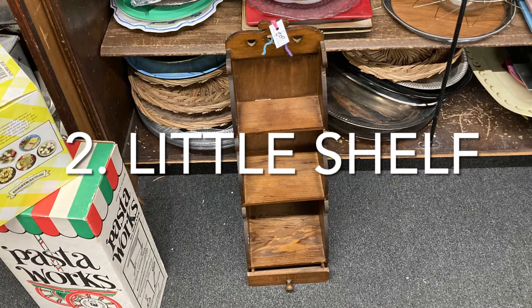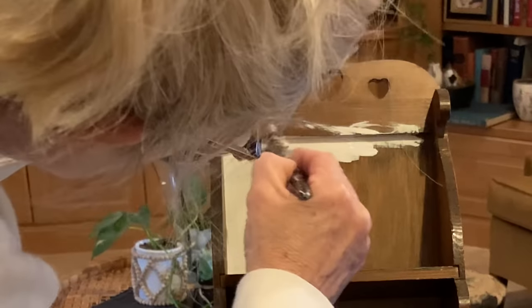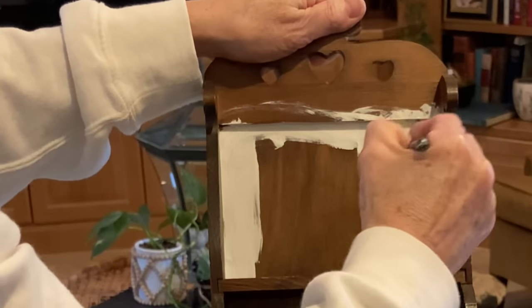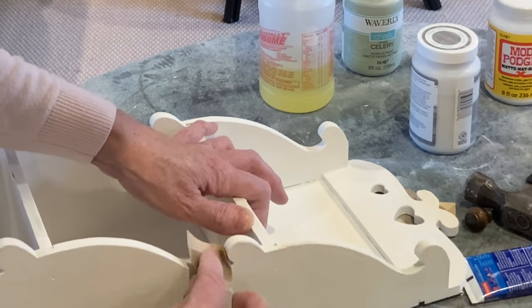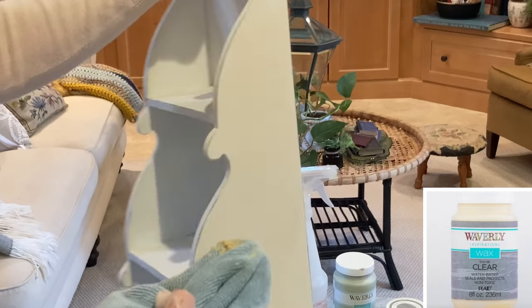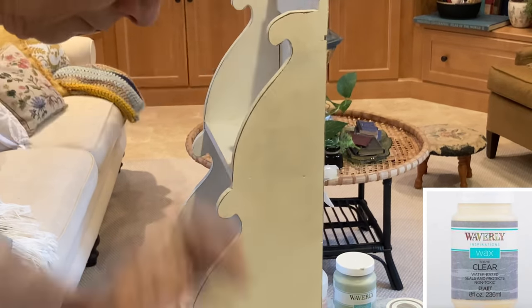This little shelf only cost two dollars. I decided to play it safe and paint it white because white seems to sell best in my retail booth. I distressed it using 220 grit sandpaper and then I applied a coat of clear wax to seal and protect the chalk paint.